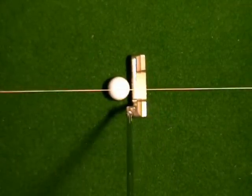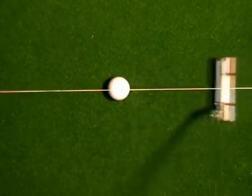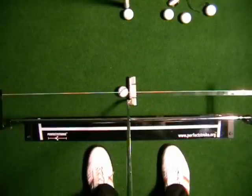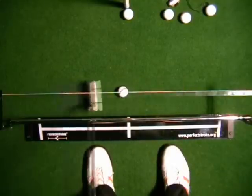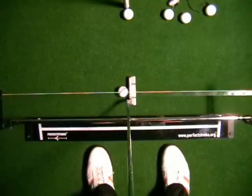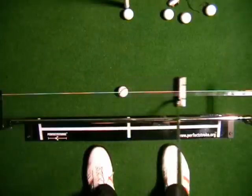I like the idea of the putter head swinging back and through a similar distance. Using a training device like the Perfect Stroke putting aid, the shaft stays on that rail right through the back stroke and through stroke. That's going to mean that the head will swing slightly inside on the back swing, slightly inside on the through swing. The face is going to open a little in relation to the target and close a little on the way through.